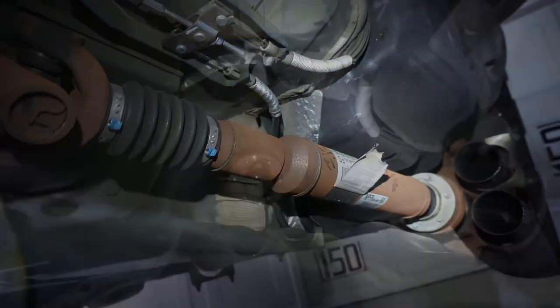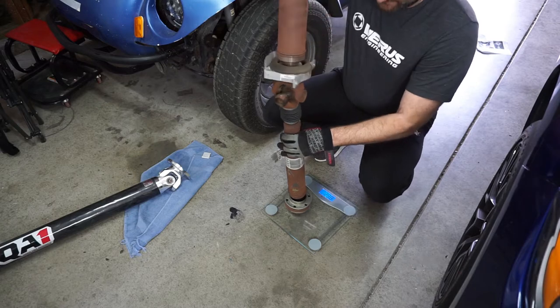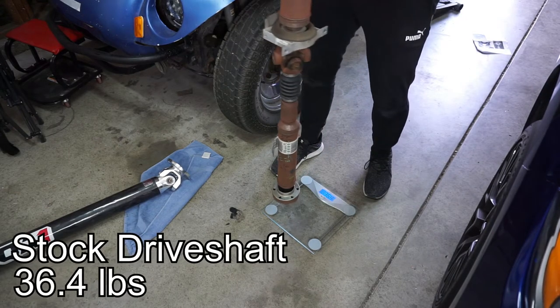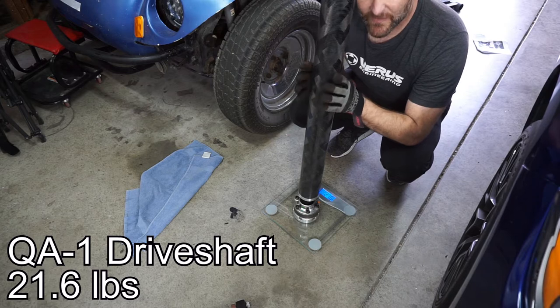Here's the stock driveshaft and how it sits and how weirdly rusted and terrible it looks. The driveshaft is now out — got a nice pretty little hole here for a carbon fiber driveshaft to slide right in. Doing a quick measure to see how much these things weigh: the stock shaft is 36.4 pounds, the new one is 21.6 pounds — so a solid 15-pound savings.